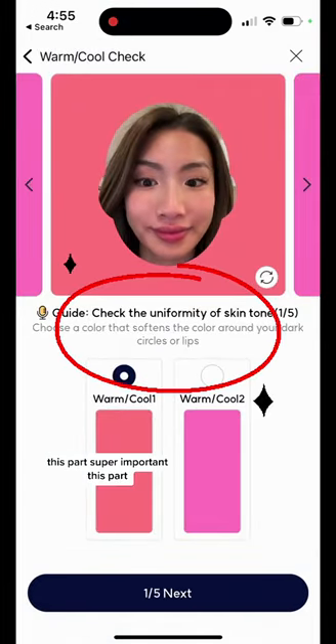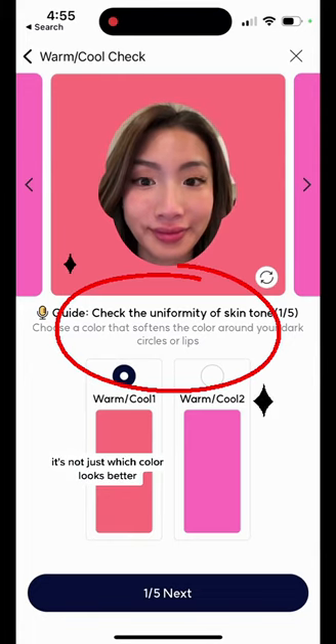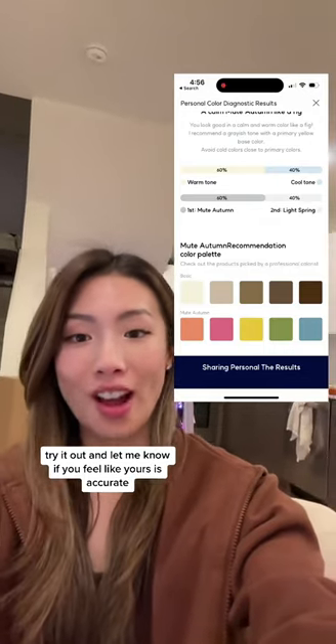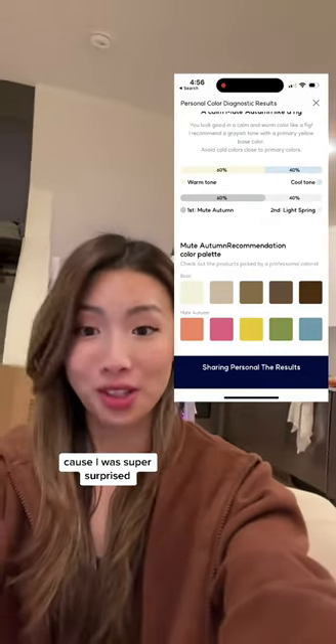This part's super important — make sure you read the prompts. It's not just about which color looks better. And based on that, it'll give you a recommendation. Try it out and let me know if you feel like yours is accurate, because I was super surprised.